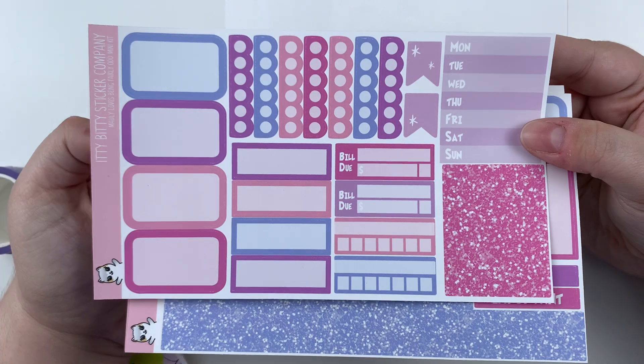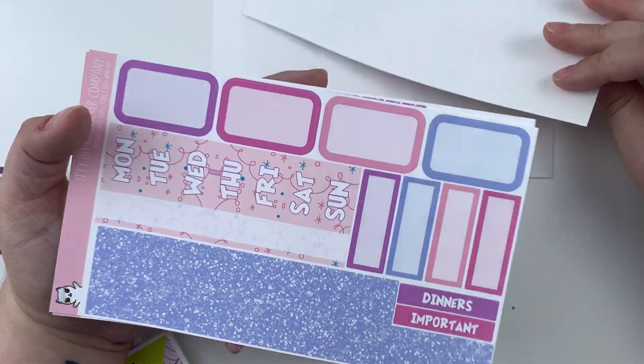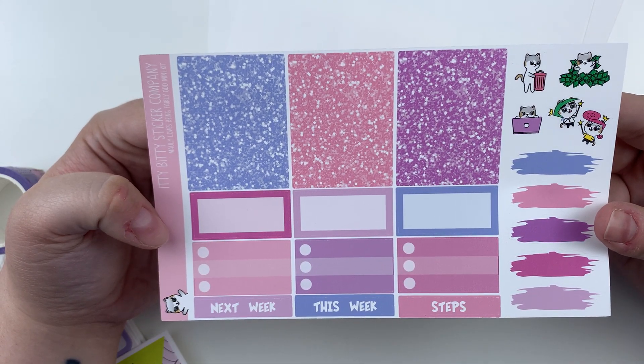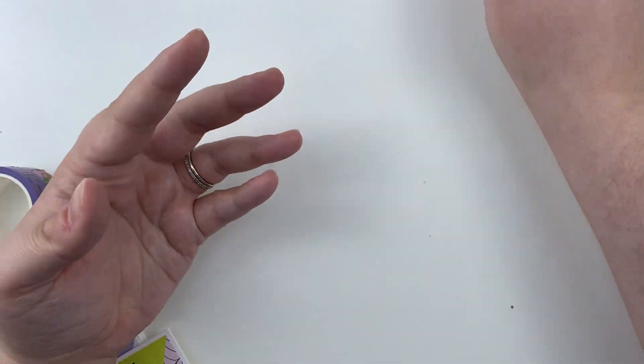So you can see the color palette - lots of purples. I tried a bunch of different things and this is what came to me and I just really, really like it. Super cute date covers. More glitter. Pretty standard format, but those full boxes - they really do get me.